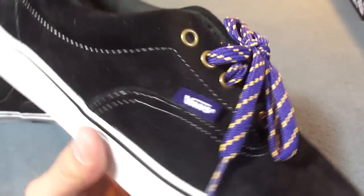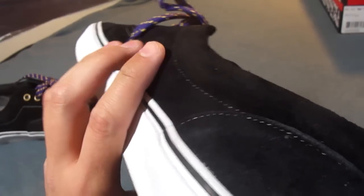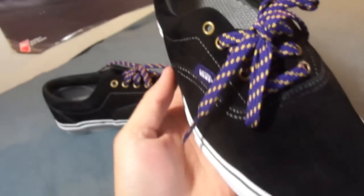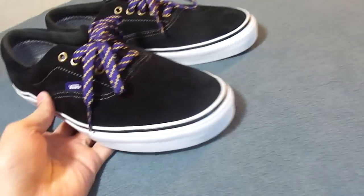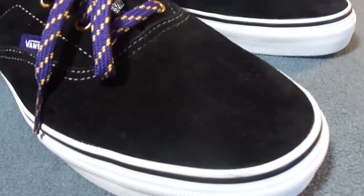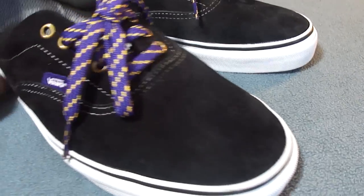The entire upper of the shoe is made up with a very fine suede. It's a really nice suede covered in a Scotch Guard material. It doesn't exactly make your shoes waterproof, but it definitely helps in protecting them.